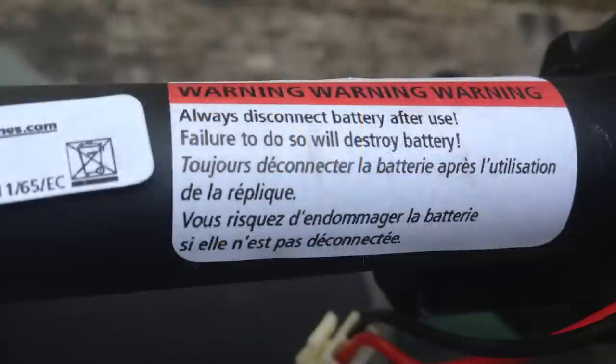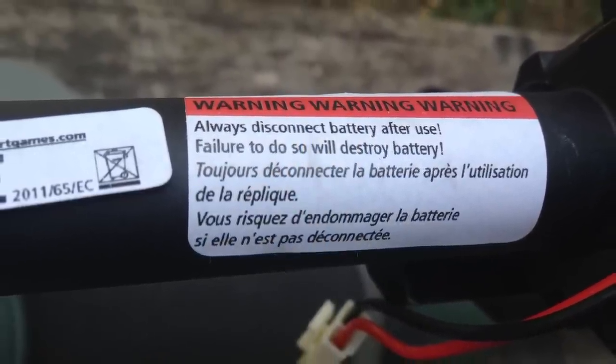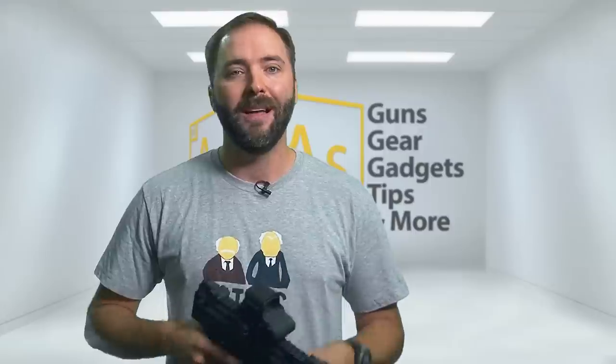There is one downside with that system — and there's actually a sticker inside that warns you about it too. Because it uses active braking, it's always pulling from the battery, so don't leave the battery plugged in or you can kill it. For those familiar with PolarStar systems, this process isn't a big deal. Just remember — as the sticker and the manual say — take that battery out after you're done playing for the day.